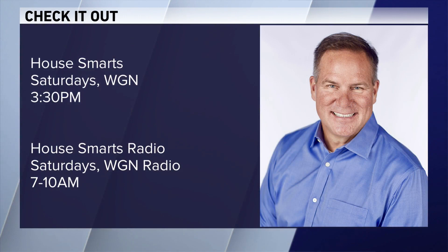That is all news I could use today, Lou. Well done. You're welcome. Have a good weekend. You can check out House Smarts on Saturday afternoons on WGN at 3:30. He's also on WGN Radio with his show, House Smarts Radio — catch it Saturdays from 7 to 10 a.m. Thanks, Lou.